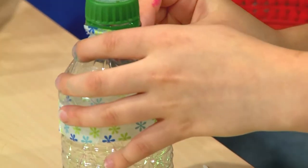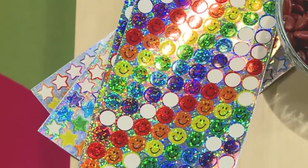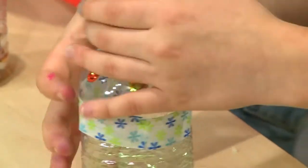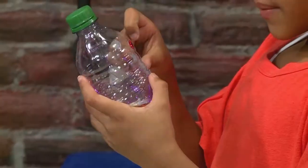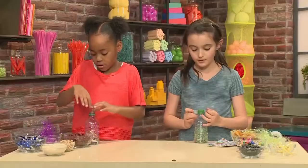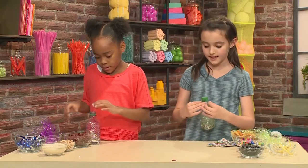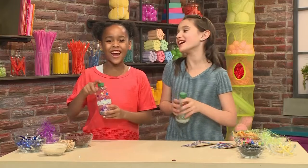And then you put your cap on and seal it tight. And then you can decorate the outside too. I'm going to use some stars and smiley faces just to make it bling. I'm going to use some of these star stickers. You can decorate it really any way you want. You can use ribbon, you could use duct tape. And that's how you make a shaker.